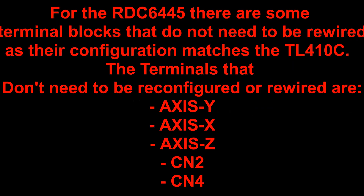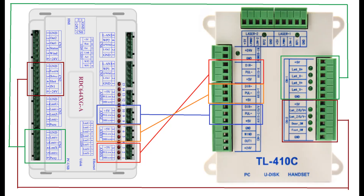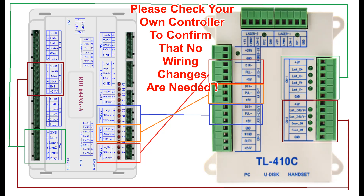For the RDC6445 there are some terminal blocks that do not need to be rewired as their configuration already matches the TL410C. The terminals that do not need to be reconfigured are Axis Y, Axis X, Axis Z, CN2, and CN4. As shown in the image here, it's quite easy to swap them over — just unplug and plug straight back into the new controller.